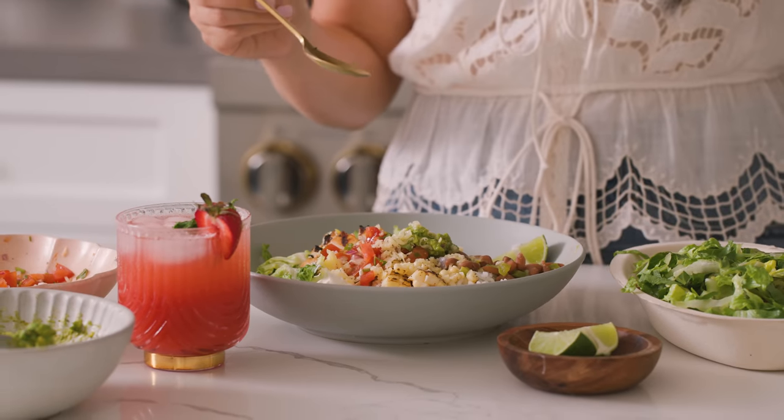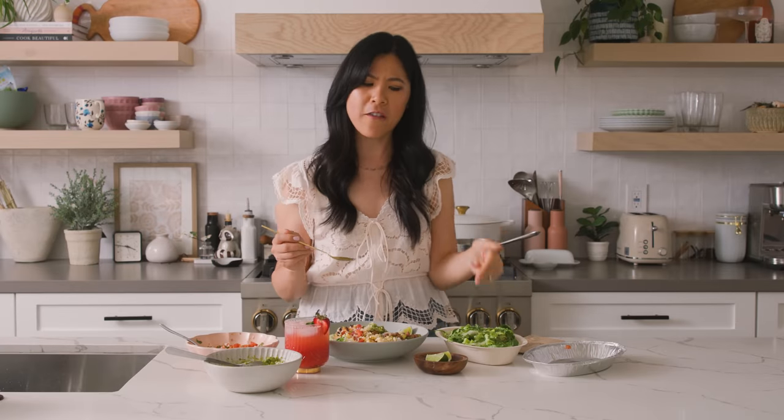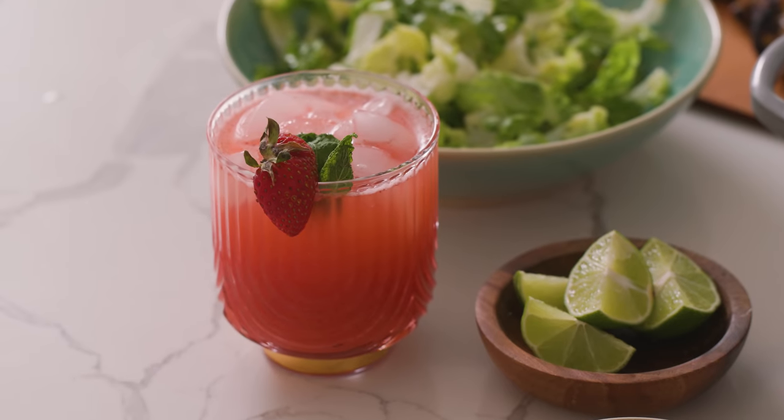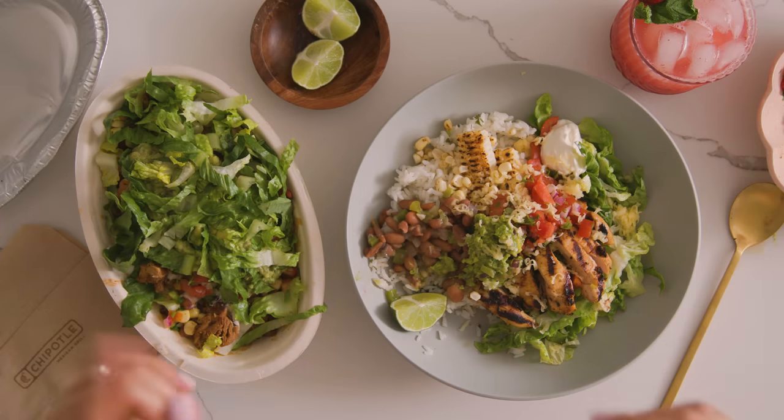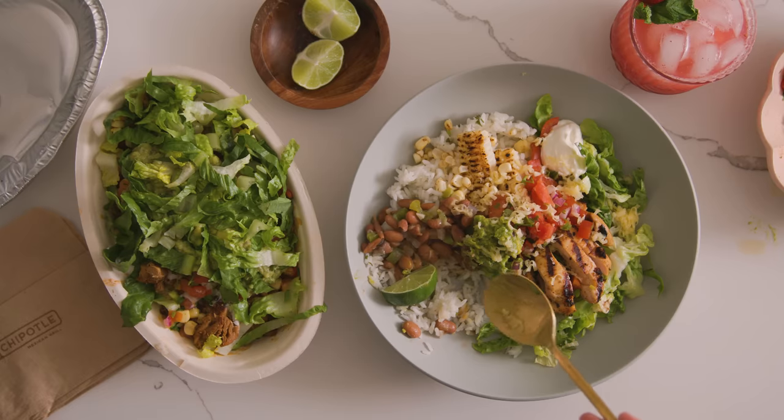So many different layers of flavors. The chicken — it had that charred, smoky flavor from the grill, where I feel like Chipotle's didn't. And does Chipotle even have freshly made agua fresca? But don't take my word for it — let's see what someone else has to say. Pretty, pretty, pretty good.